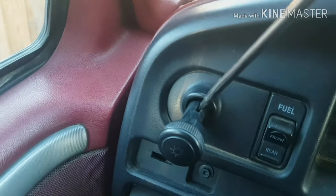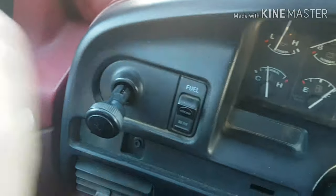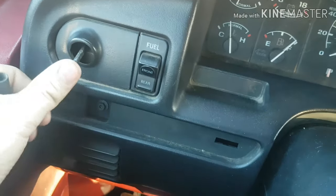There's a little tab in there that you have to press out, and then you should be able to just pull it out like that. Shut the headlights off.